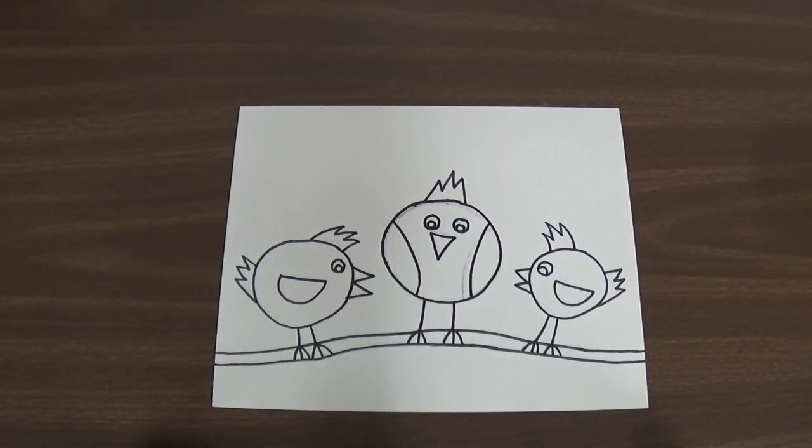Hi kindergarten friends. We are going to be finishing our beautiful birds today. The very first thing we get to use today are crayons. We're going to use only two colors of crayons today — a brown crayon and an orange crayon. And with these crayons we're only going to color certain parts of our artwork.